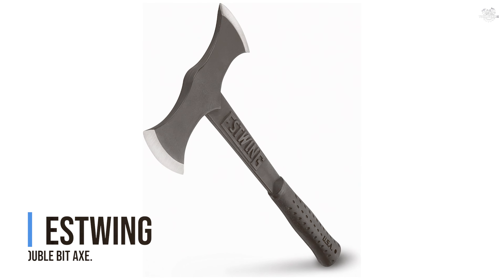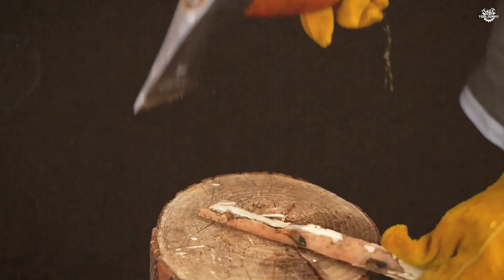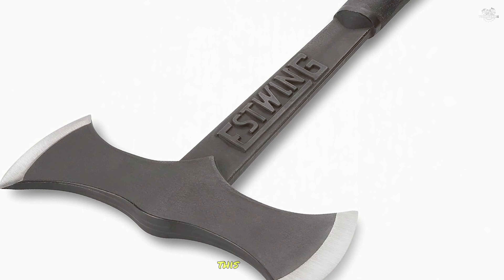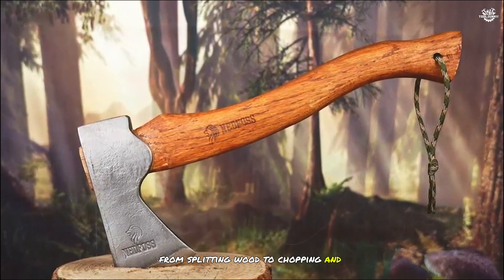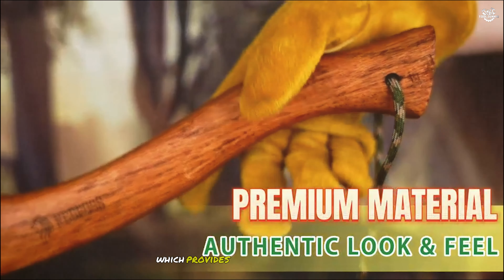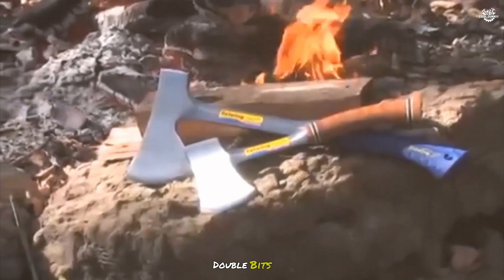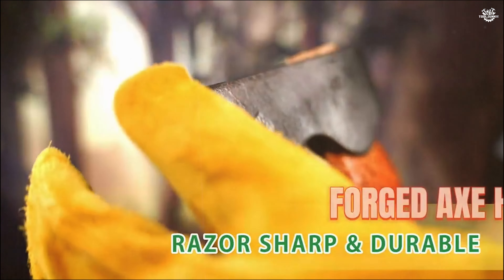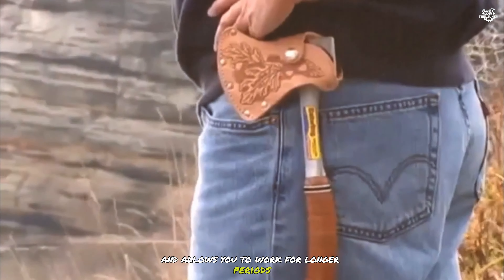At number 5, we have the Estwing Double-Bit Axe. This versatile and durable axe is designed for a variety of tasks, from splitting wood to chopping and felling trees. The Estwing Double-Bit Axe features a forged steel construction, which provides excellent strength and durability for heavy-duty use. One of the standout features is its shock reduction grip, which is designed to reduce vibration and provide a comfortable grip during use. This grip helps to minimize hand fatigue and allows you to work for longer periods without discomfort.